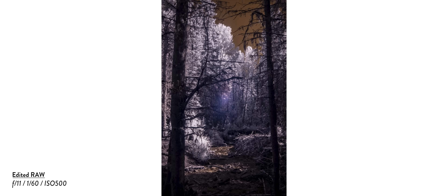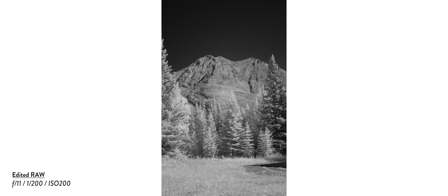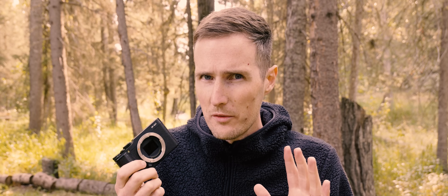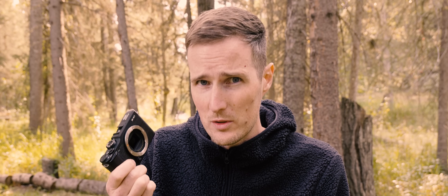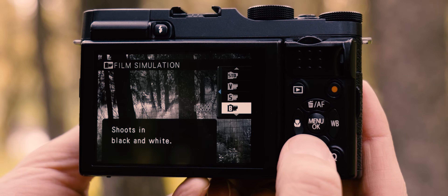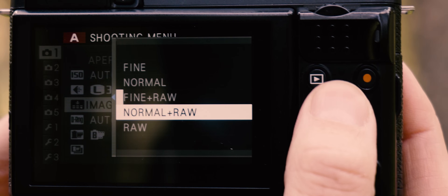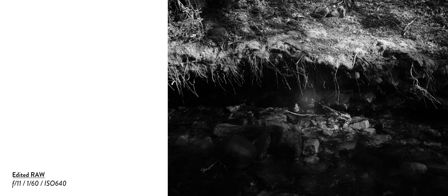Infrared photography certainly has a very distinctive look to it. Although this is how the photos will look out of the camera, there are a few different things you can do in post-production to alter the final effect. One of the more common choices is to convert the photos into black and white, as this eliminates the weird colours while still producing striking tonality — an effect that looks really beautiful. One of the reasons I was so intrigued by this camera is that it's a Fujifilm, which grants access to film simulation modes, most notably the monochrome filter. Shooting in raw and JPEG lets you capture stunning black and white infrared images straight out of camera, while the raw files retain all the colour information too.